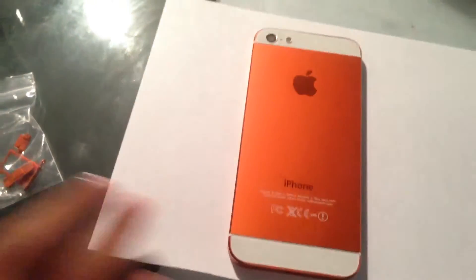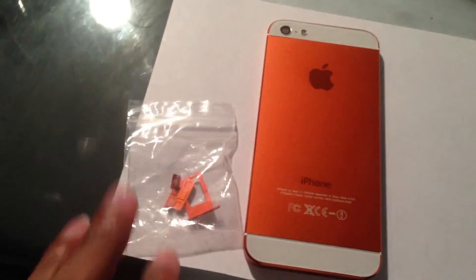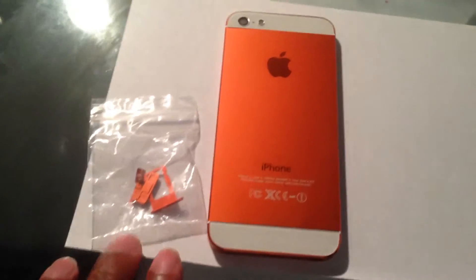It came with the buttons. If you're interested, the email will be in the description.